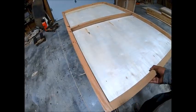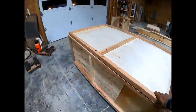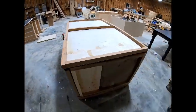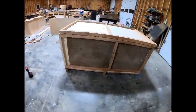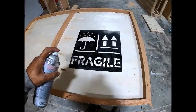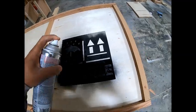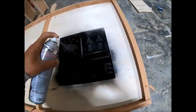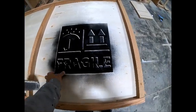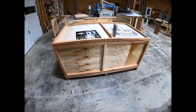Once you get that done, simply set the top on and use the same screws to tie it down — just go straight through, maybe two or three in each side. Probably the most important finishing step: I spray 'fragile' and 'keep dry' all over it, so the handlers know this thing's worth a lot and not to break it.